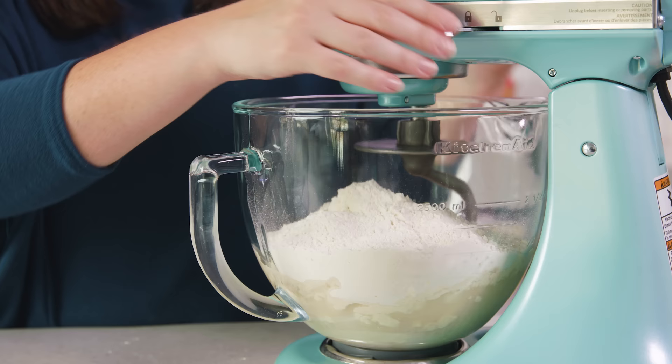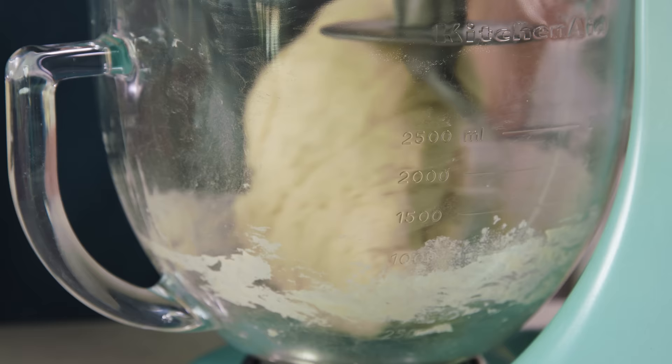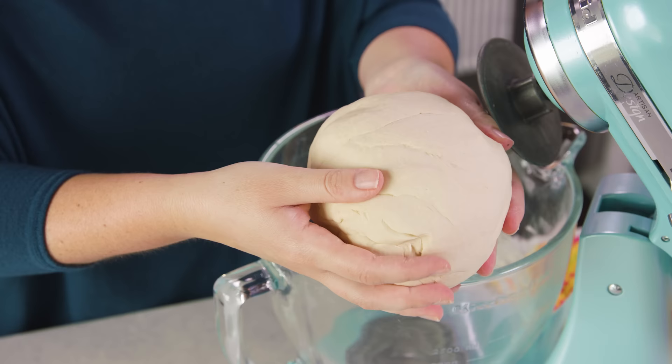We'll get this mixing on a low speed and increase the speed slowly as the mixture starts to come together. The dough should start to pull away from the sides of the bowl, and if it doesn't, add more flour. You want to end up with a nice smooth soft dough that's tacky but not sticky enough that it sticks to your hands.